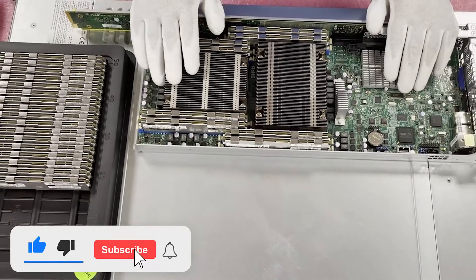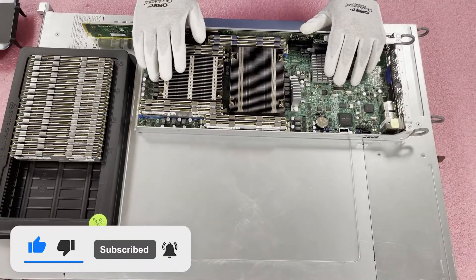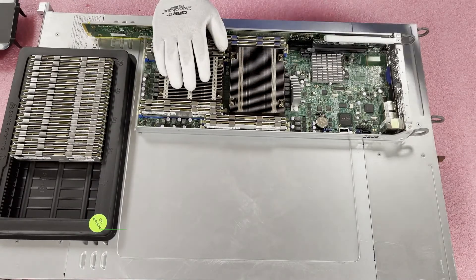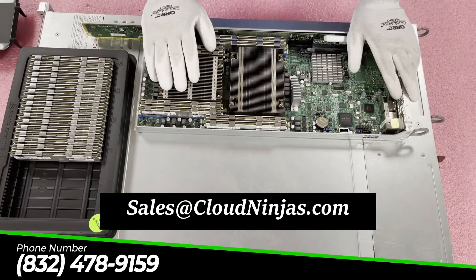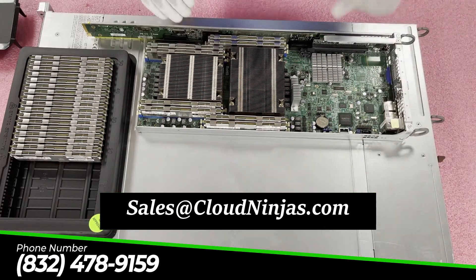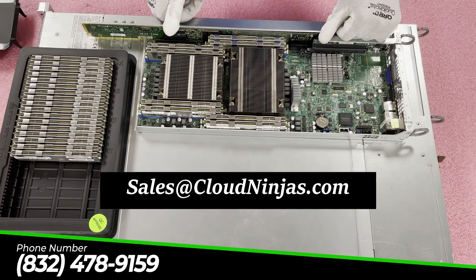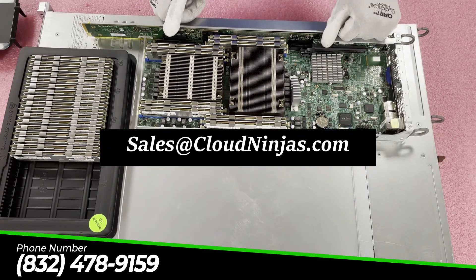Just like that, it only took a few seconds — nice, easy, and convenient. Now simply put the air baffle back on, make sure both screws are in, then put the blade back in and call it a day. I appreciate you guys stopping by. If you need any upgrades for your blade, email us at sales@cloudninjas.com. We have a ton of 64 GB, 16 GB, and 32 GB modules available. If you need any upgrades, we'd love to help you out. Have a great day.